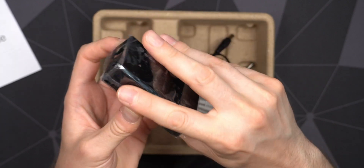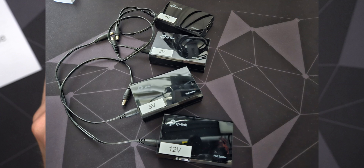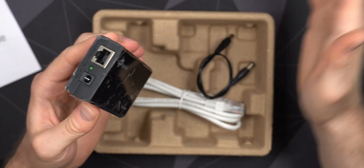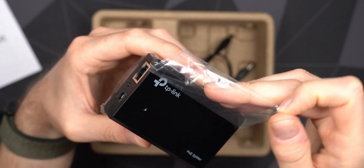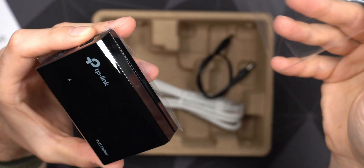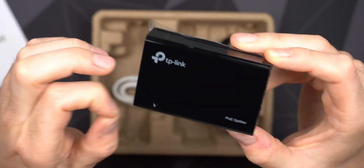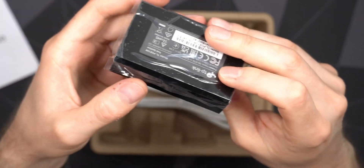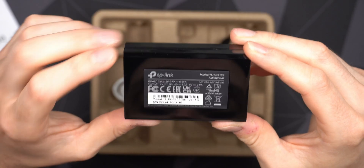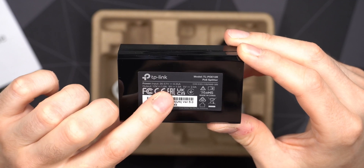It's very plasticky — high gloss plastic that will probably only stay shiny for about five minutes before getting scratched up. I'll probably end up putting labels on them indicating the voltage and setting them up in a row with all my smart devices connected. The device has a TP-Link logo on top and POE splitter branding on the front.